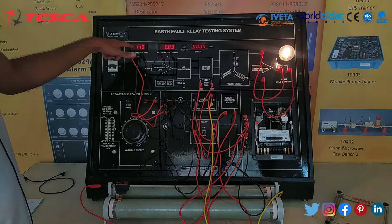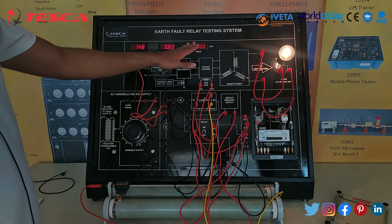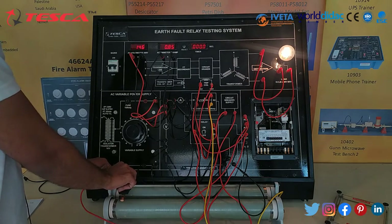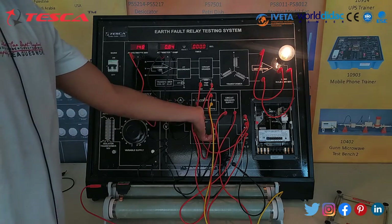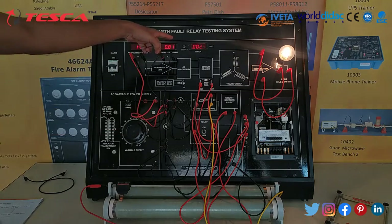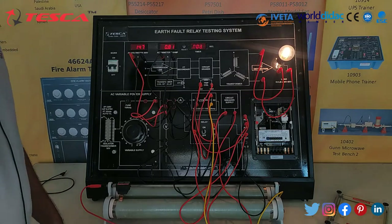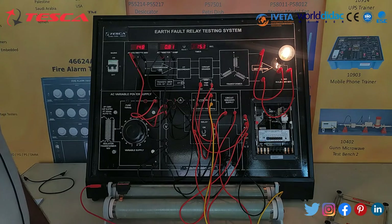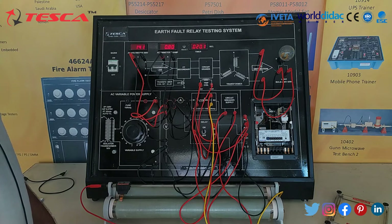Now we can see that the voltmeter reading is around 149 and the ammeter reading is around 0.83 and the timer is at 0. We can adjust the ammeter reading from this rev state — we can increase or decrease. So let's keep it at 0.84. Now we will switch on the relay. Here we can see that the timer starts and the arc fault relay gets operated. Now after some time we can observe the trip time. Here we can see that the trip time is around 20.1 seconds.